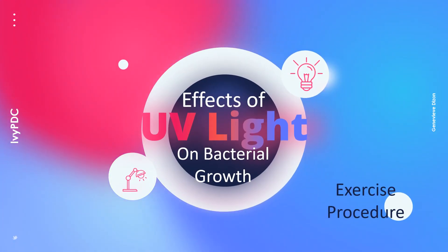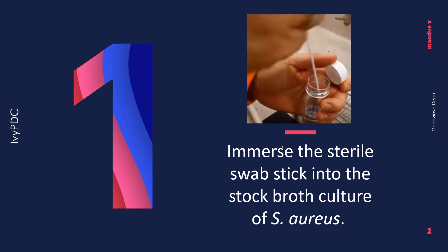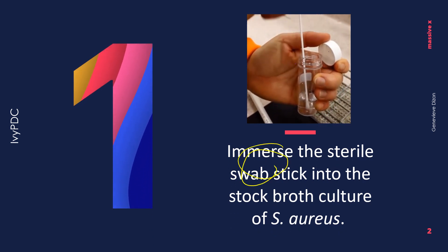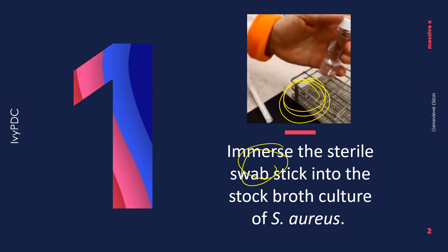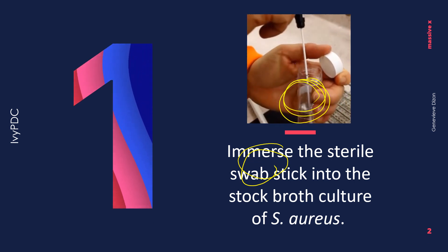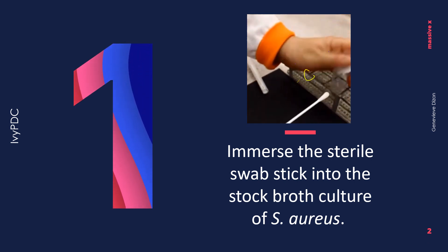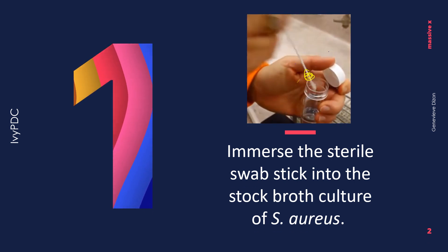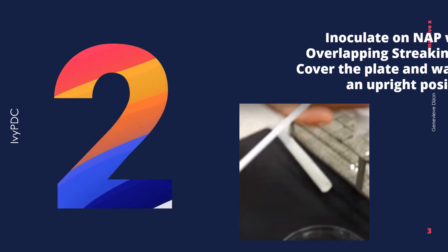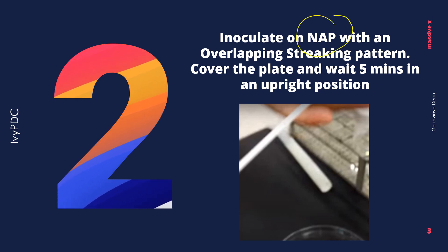Hello again everyone. This video will give the procedure for the effects of UV light on bacterial growth. The first step is to immerse the sterile swab inside the broth culture of the organism given to your group. Make sure that you gently squeeze the swab stick along the side of the test tube to remove the excess broth and prevent it from dripping.